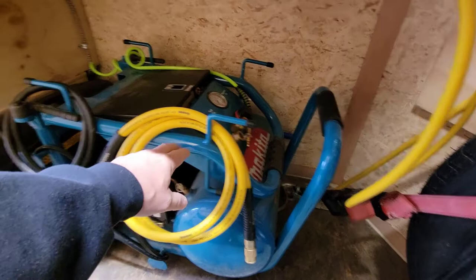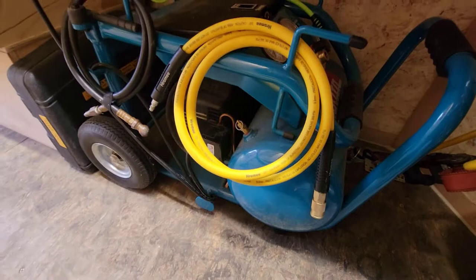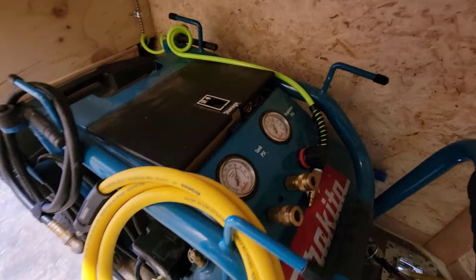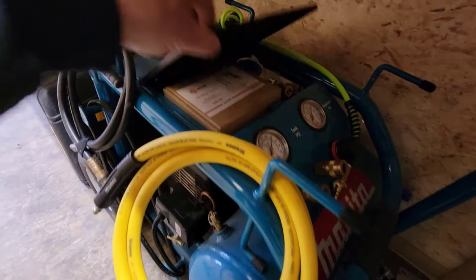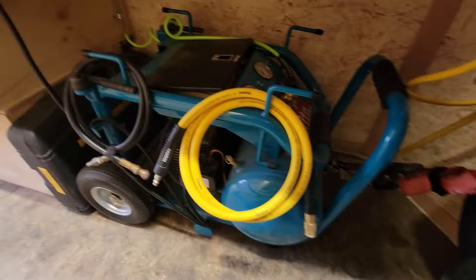So this is that Makita compressor. I've loosened the handle and folded it down — it would normally fold back up so you could treat it like a wheelbarrow. It has a single tank, an air release valve, and a pressure release. The on/off is down there. Currently it's on and holding about 140 pounds of pressure. It does have the ability to fire two hoses at the same time. I have all kinds of components I need for the air compressor, and it's permanently plugged in and stays on the trailer.